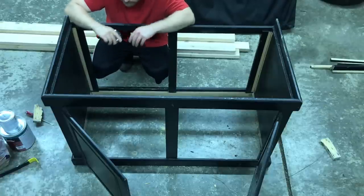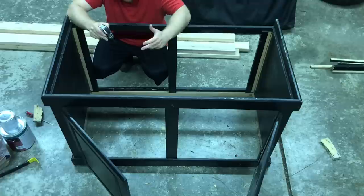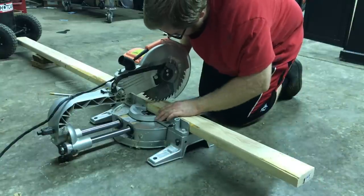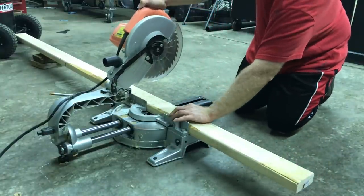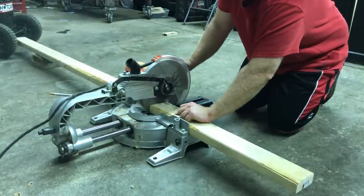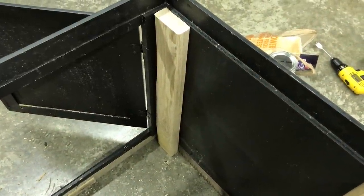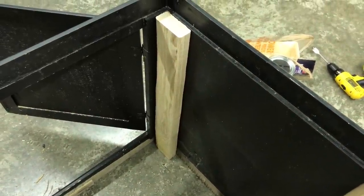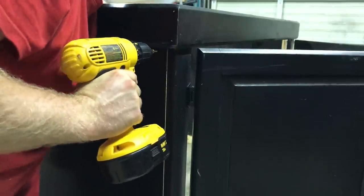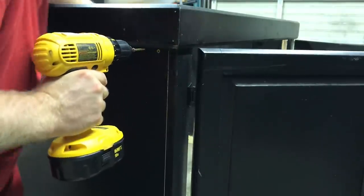The next step is to get the measurements for the 2x4s that we're going to be adding to strengthen the stand. We're measuring and cutting the lumber to start installing it onto the stand to strengthen and beef this thing up. You can see that's exactly how it's going to go, and I am attaching it like so — going through the plywood siding of the stand and attaching to the 2x4 that we just cut.